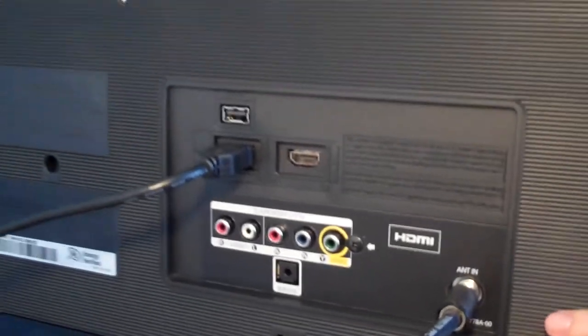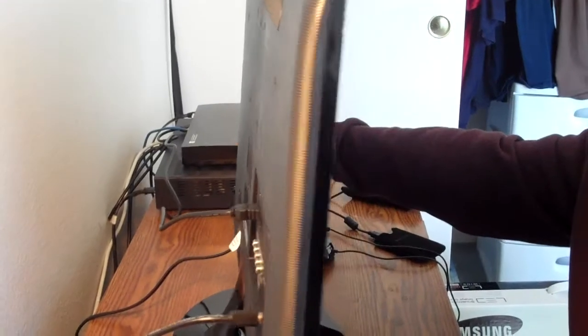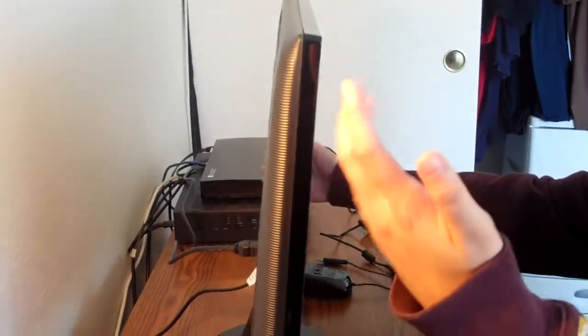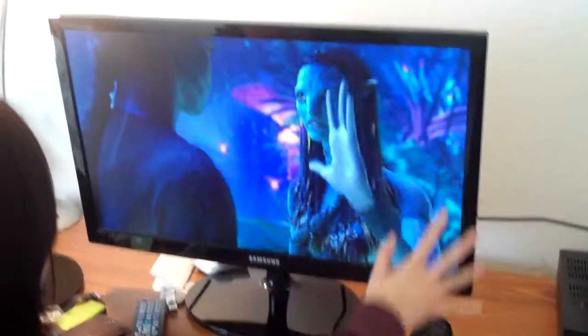As I slide the monitor around, notice how thin the monitor is. I chose to mount it onto my desk, but some folks put it onto their walls — it's nice for either. And notice how it's a very sleek design.